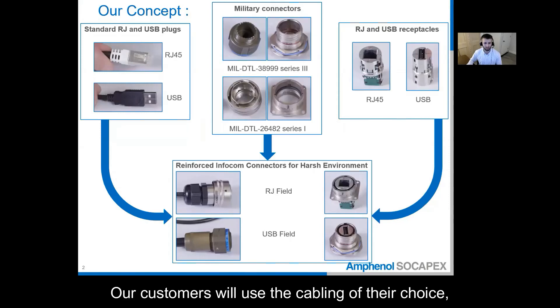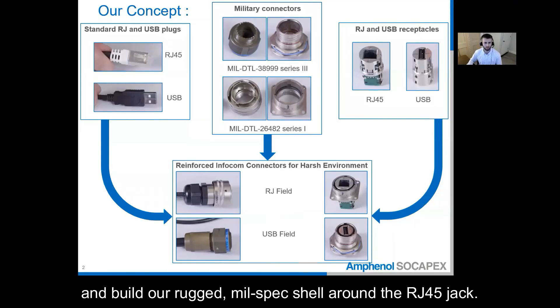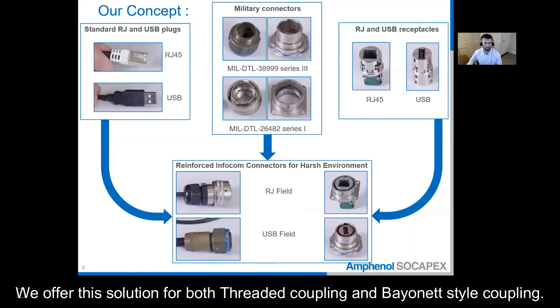To begin I will speak to our concept. Our customers will use the cabling of their choice as most standard patch cords are compatible and build our rugged mil-spec shell around the RJ45 jack. We offer this solution for both thread coupling and bayonet style coupling.